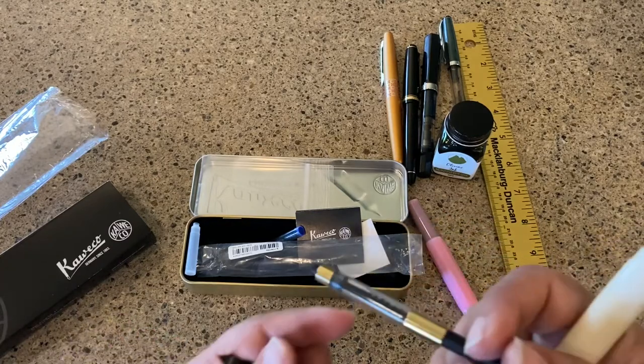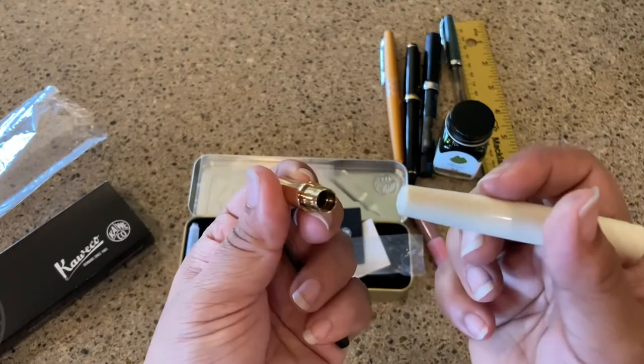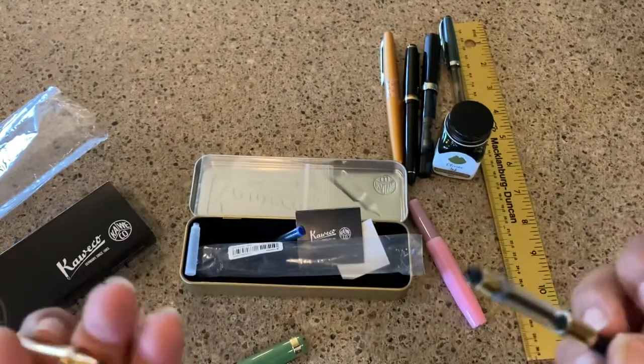The jury's still out on the eyedropper — I'll have to read more about it. But I'm thinking because of the metal, I probably would not be eyedropping this. And you don't really need to — you've got a converter, so you can do that, and you have the cartridges.